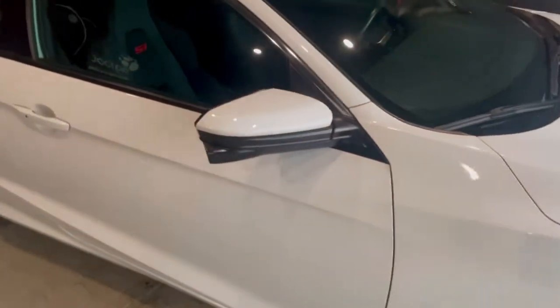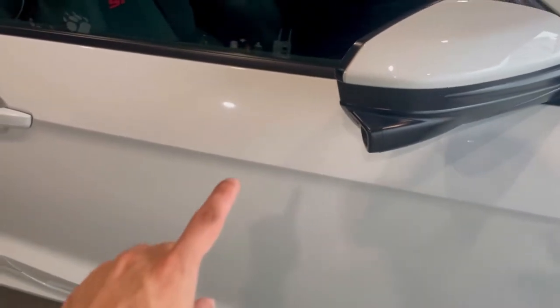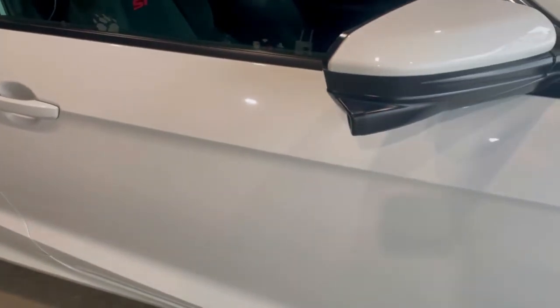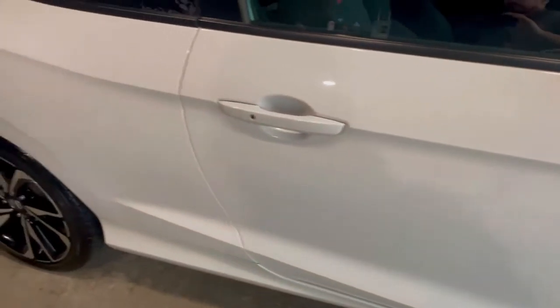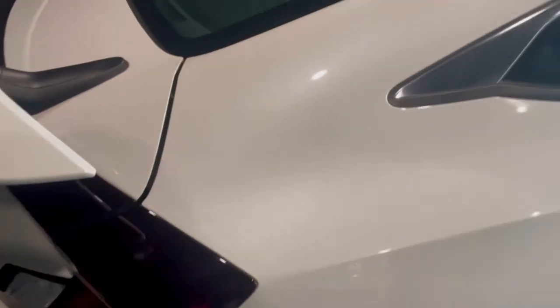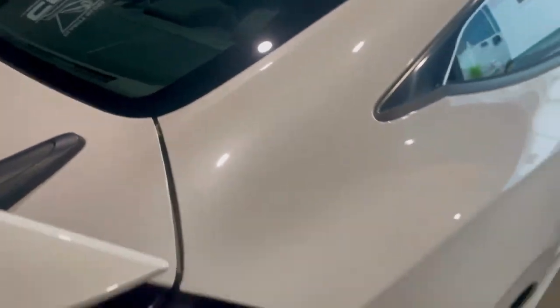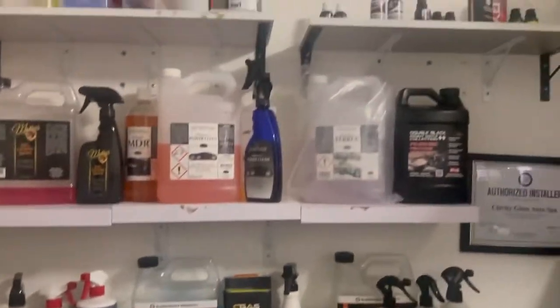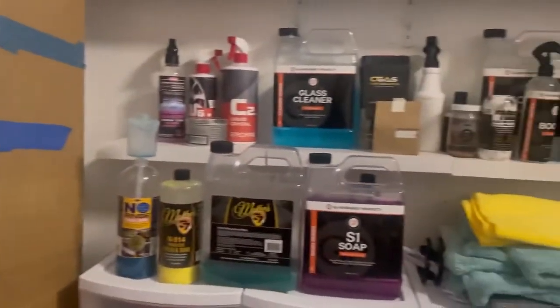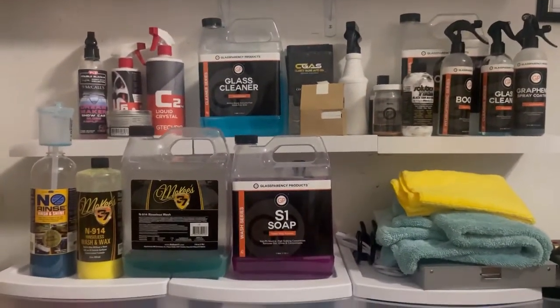Do you really need two buckets? No, you do not. Usually one bucket is sufficient and safer because the technology of a rinseless wash drags all that dirt to the bottom of the bucket. I'm going to show you all the products and things that I use on a day-to-day basis in my business — I could go more in depth with each single product and why I like them.